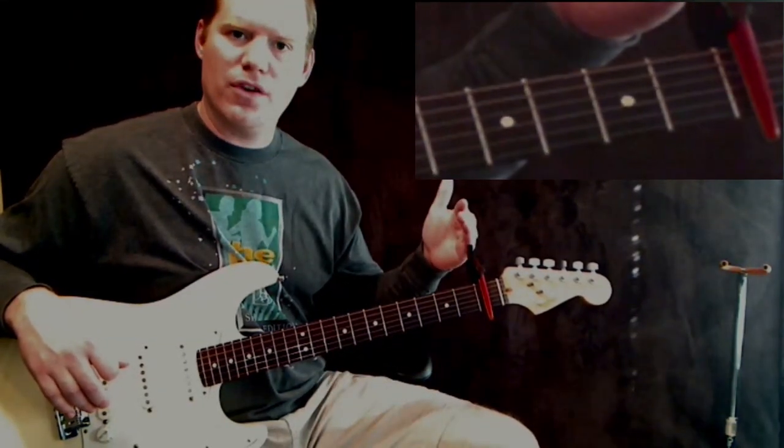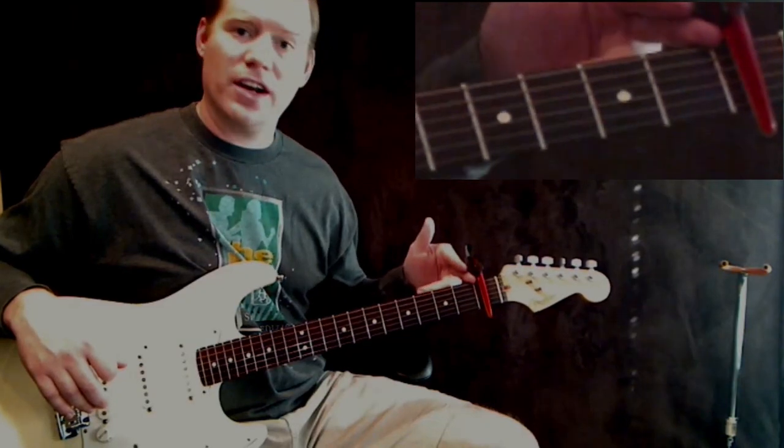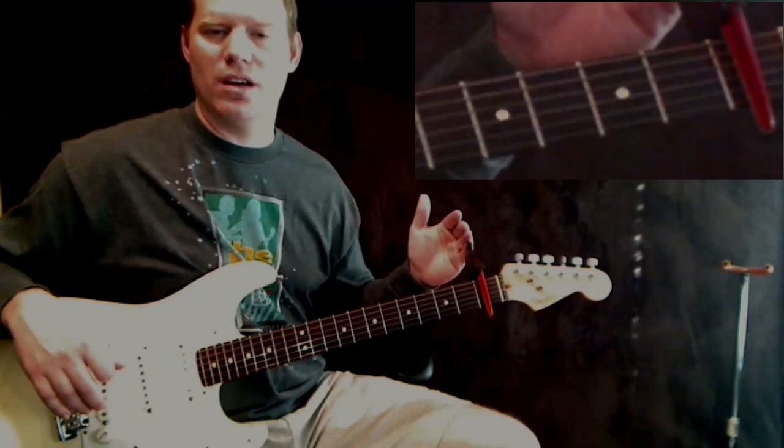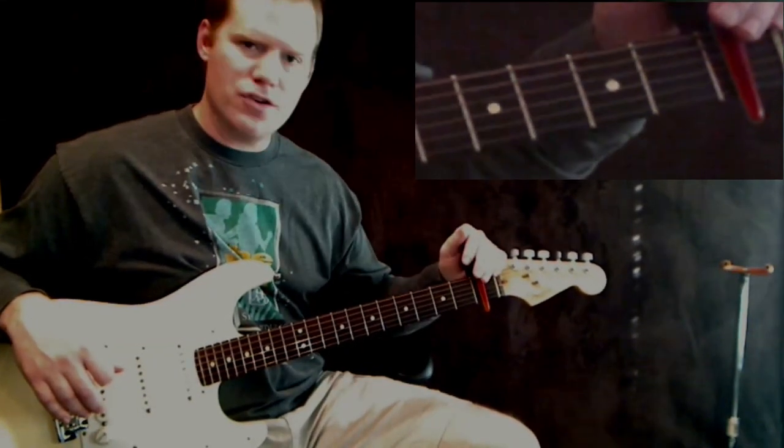I've got a capo on the first fret, so you're going to capo the first fret. It can be played without that, but it's a little easier — the chords are easier if you capo. So you're capoed on the first fret.